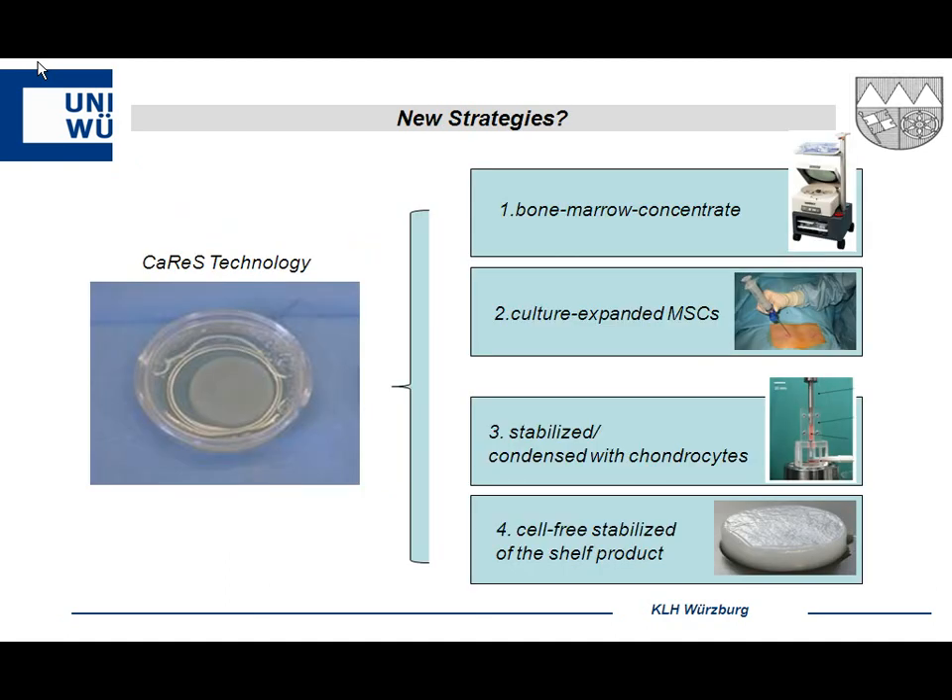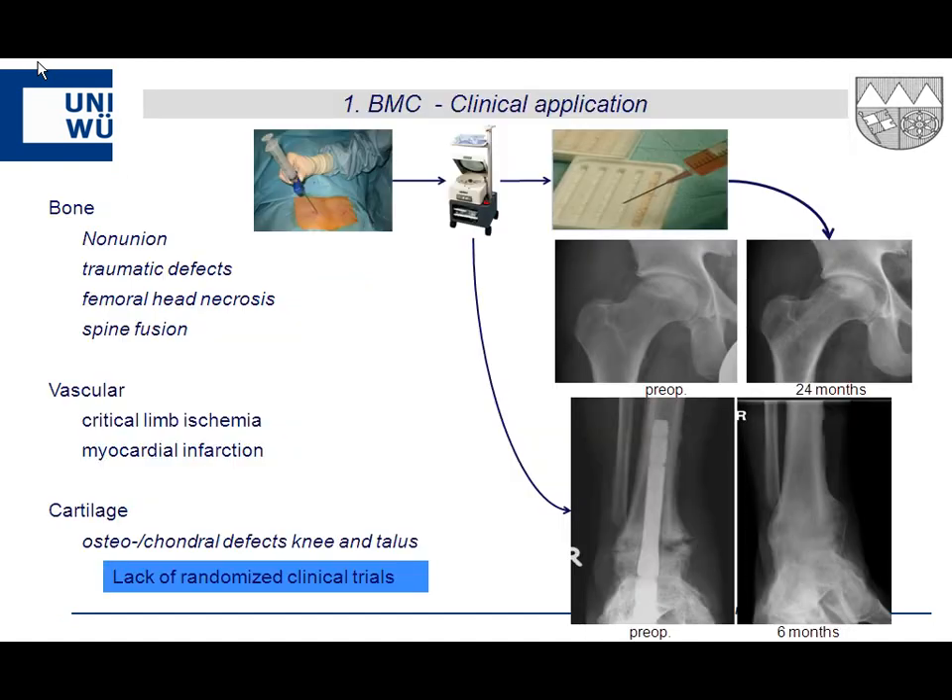In summary, these results are comparable with other matrix-based technologies using membranes or sponges on the market. Looking at future perspectives: we now have this gel, and we've heard about growth factors, stem cells, and cell-free one-step procedures. Options include bone marrow concentrates — though difficult to use intraoperatively with this transplant — cultured MSCs, compression of the matrix to make it harder, and an off-the-shelf cell-free stabilized product.